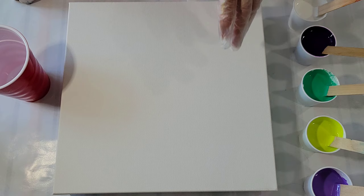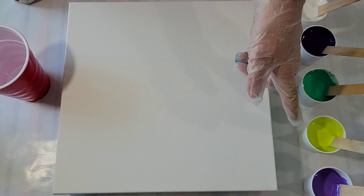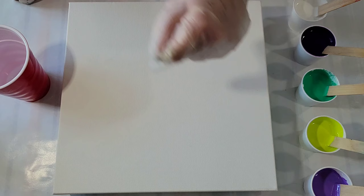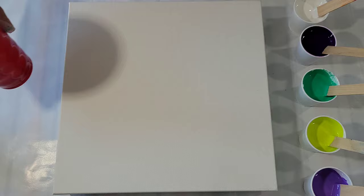My colors today are all Liquitex with the exception of one. So: Liquitex White, Prism Violet, Master's Touch Emerald Green, Liquitex Lime Green with a bit of white to lighten, and Liquitex Brilliant Purple. I've added silicone to all but the white. You can add silicone to white — there's no reason you can't — but I just felt I had enough with the other ones.